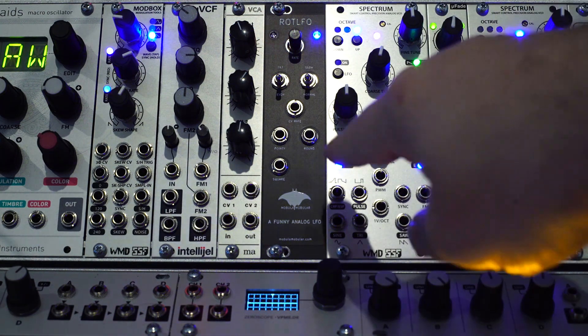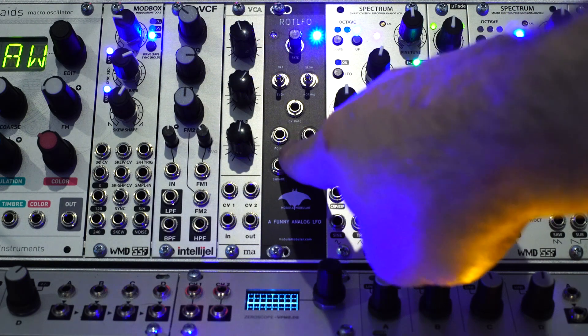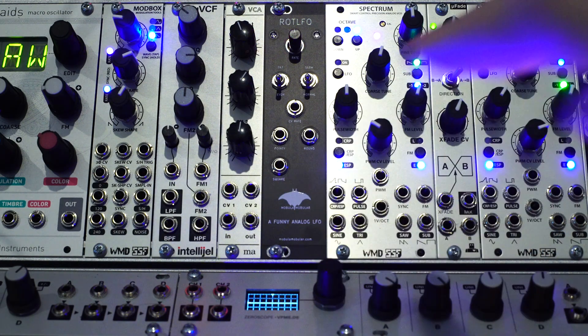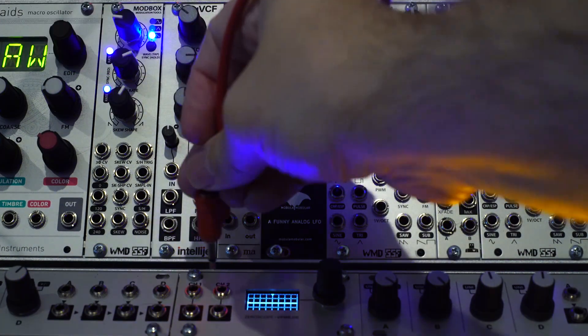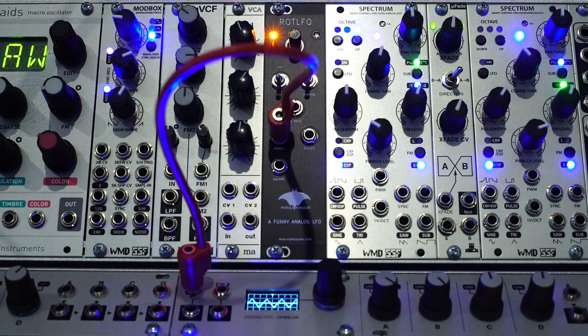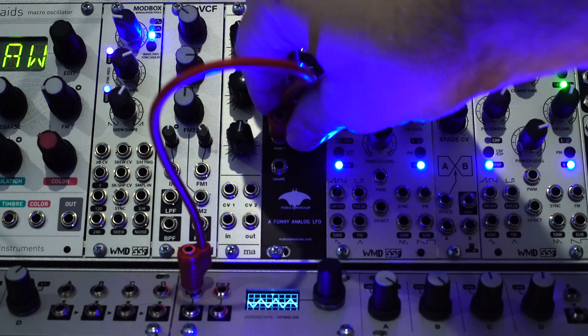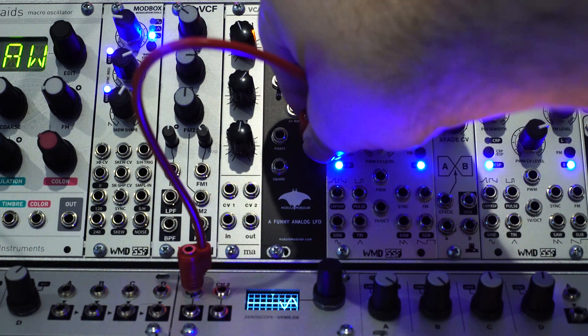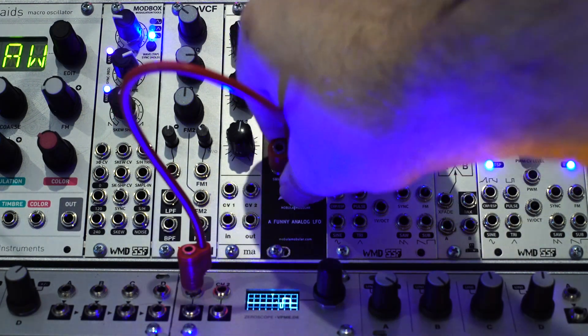We'll look at more on the CV input in a minute. Then we have the three outputs: pointy, round, and square. Let's take a look and see what those look like. There's the pointy one — I'd say it's pointy. Here's the round, and here is the square.